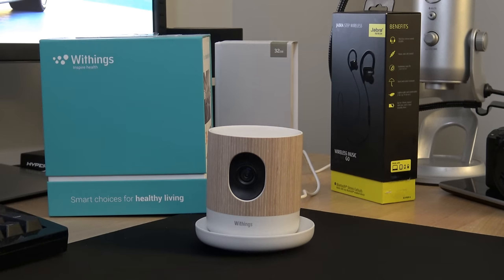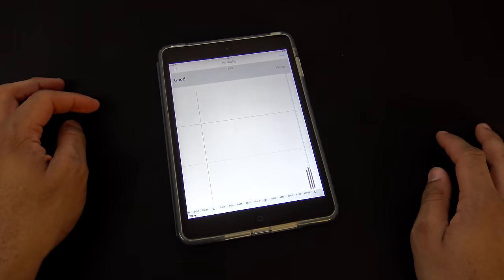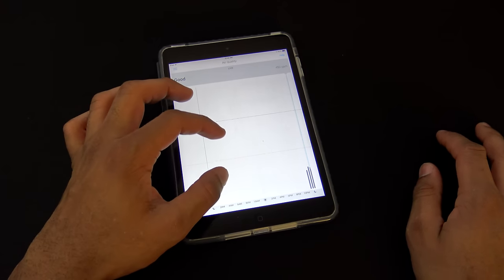One of the things it does is act as an air quality monitor. It will monitor the quality of air, and if that's something important to you, you can see that within the app.